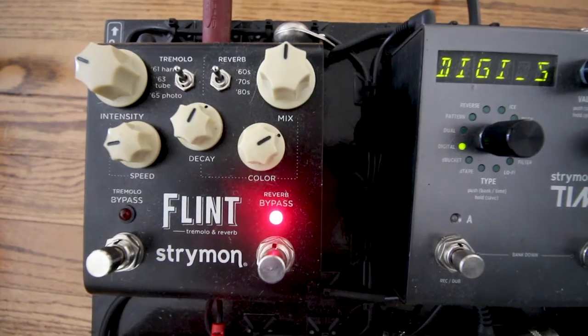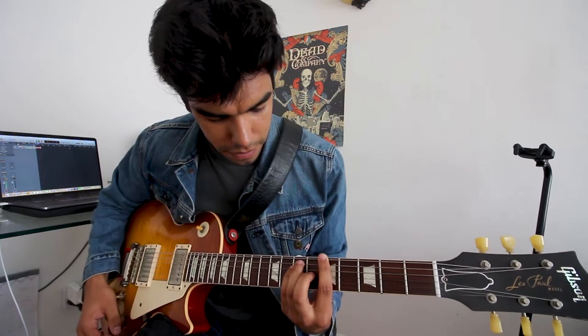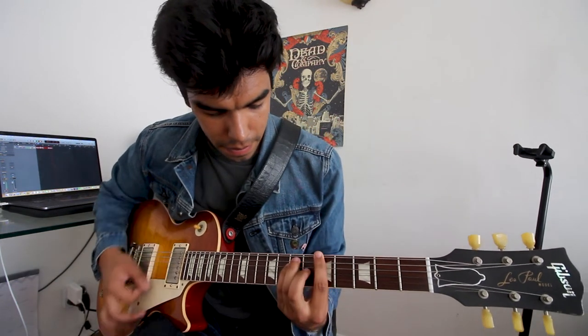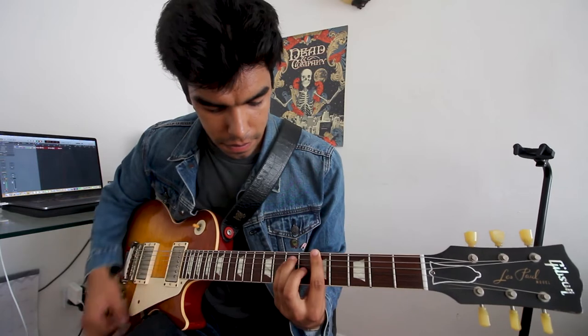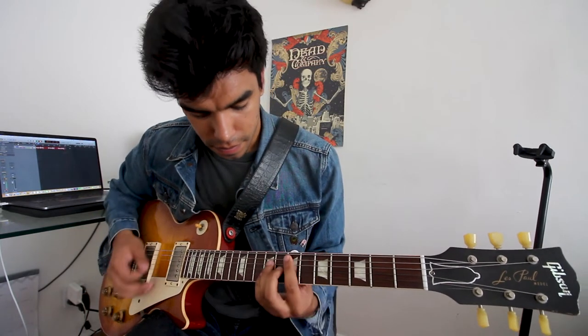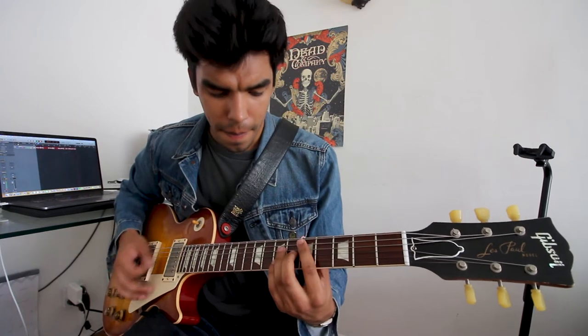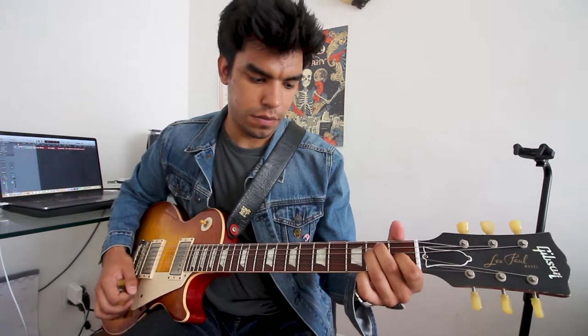Pretty basic, not that much character. So the first thing I always plug in is the Strymon Flint. Check it out — here it is without the Flint, and then with the Flint. The Strymon Flint is always pressed on first no matter what.